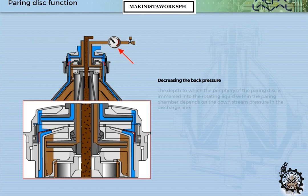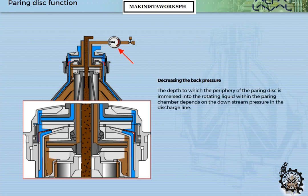The depth to which the periphery of the powering disc is immersed into the rotating liquid within the powering chamber depends on the downstream pressure in the discharge line. As the back pressure decreases, the inner level of the rotating liquid in the powering chamber moves outwards.